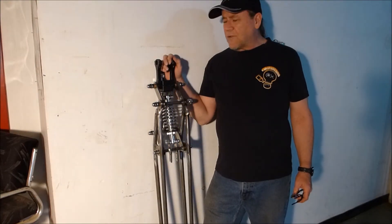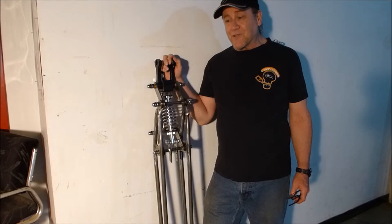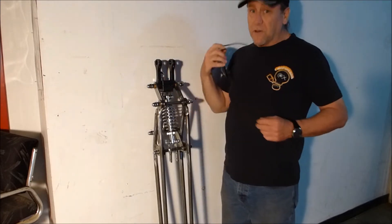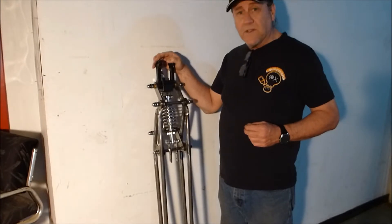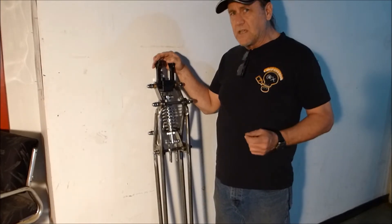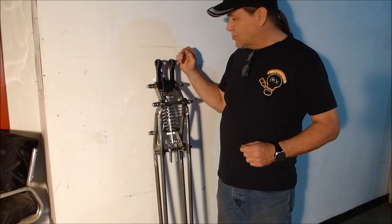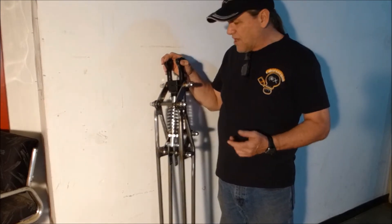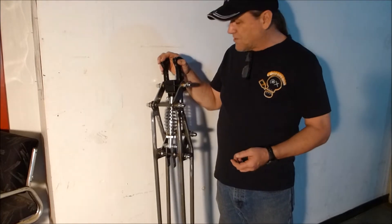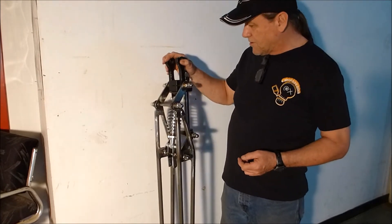I don't normally make movies, so let's see how badly I can screw up. This is my new girder and I want to show you how a girder functions, because you don't often get to see the actual mechanism in motion. Girders are very old designs, starting off on bicycles and motorcycles, probably well over a hundred years ago.